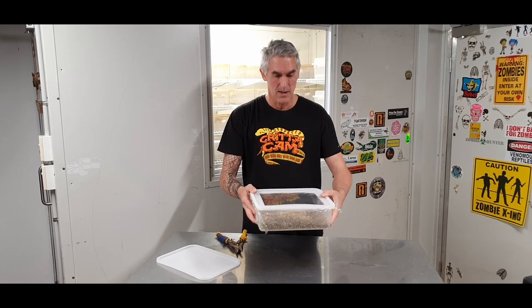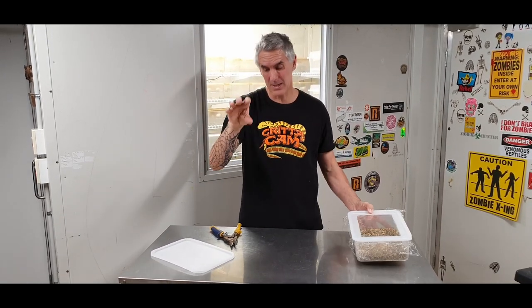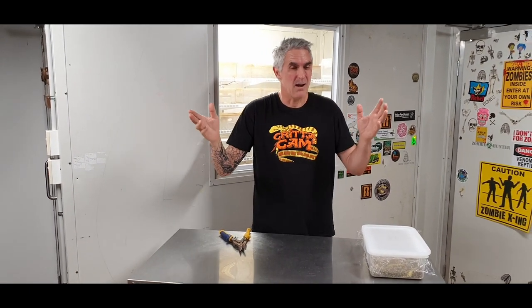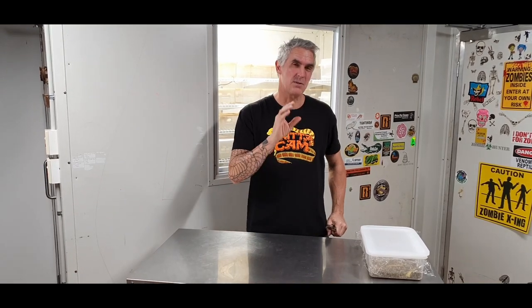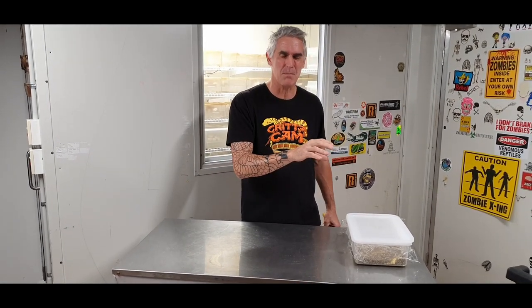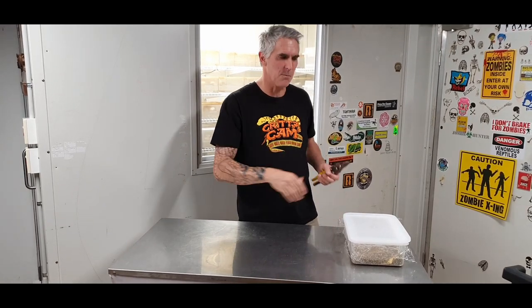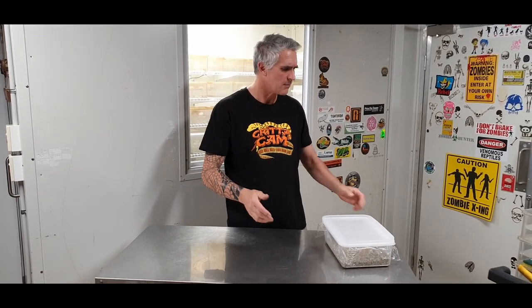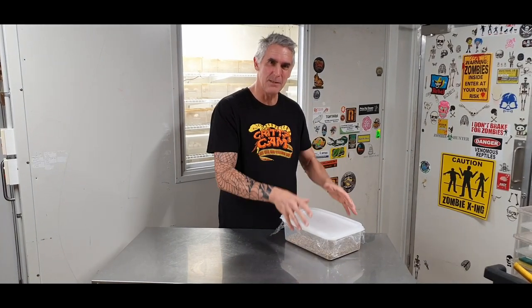Now, vermiculite itself in the old days used to get a really bad wrap because it used to have a lot of bacteria, or you'd get algae breakouts or mould and stuff like that. That's because the vermiculite we use in Australia is typically for hydroponics — for plants. If you want to use it and you're worried about getting a mould outbreak, chuck it in the oven — put it in a little pan, throw it in the oven at 100 degrees Celsius for about 45 minutes. That's going to dry it out and kill any moulds. Then you let it cool down, add your moisture, and do all the rest.